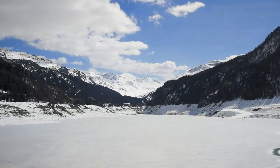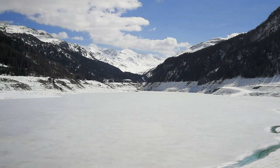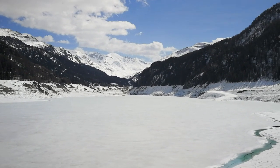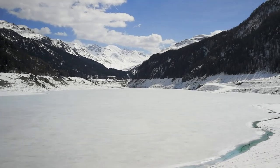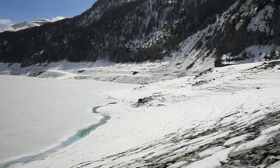Far behind in the valley is the Julier Pass, and then you can continue to St. Moritz, where we will go later to have more amazing footage to show.